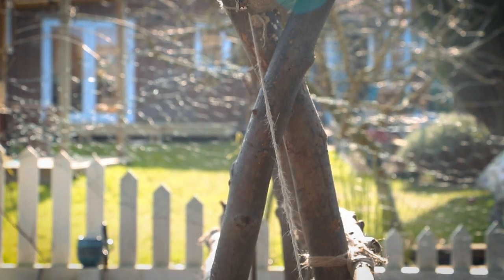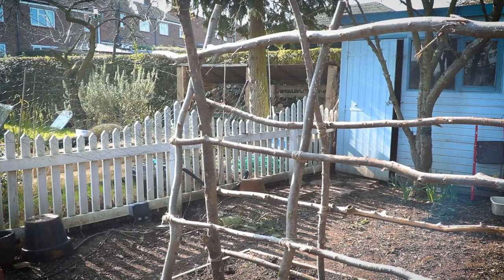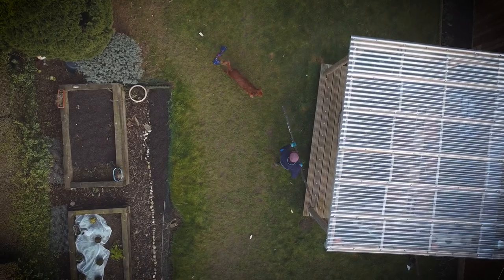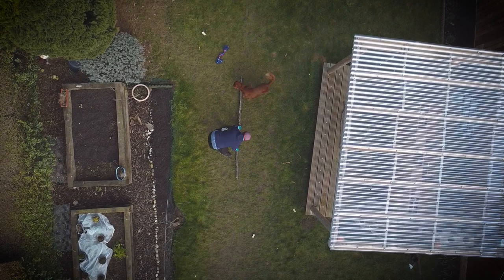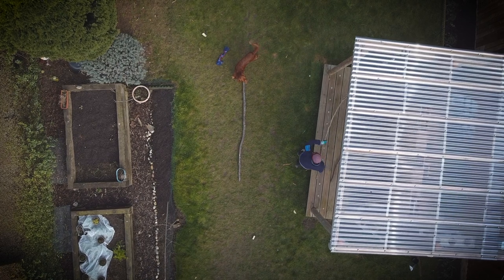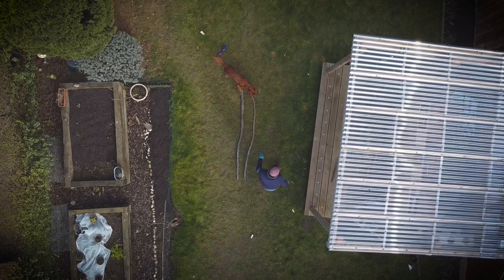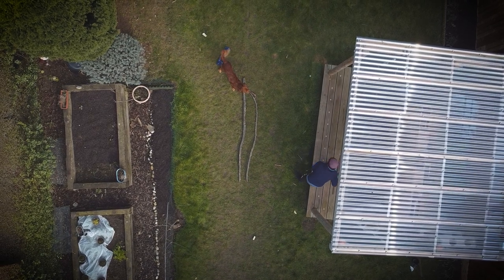Remember though, never cut down branches from living trees — we went to a local wood and only picked ones that were already on the ground. Hazel sticks work best as they grow very straight; we couldn't find any so we just picked whatever we could find. If you live in a city and don't have anywhere to find branches, you can always buy some canes or hazel sticks from garden centres, but we think it's much more fun to go out and find them yourself.